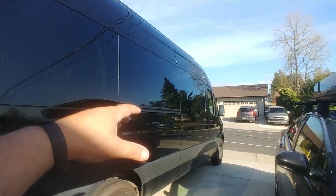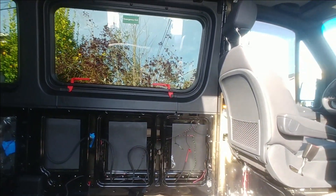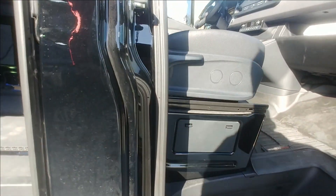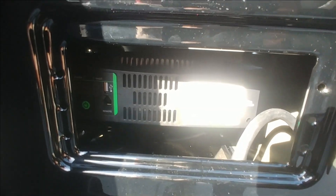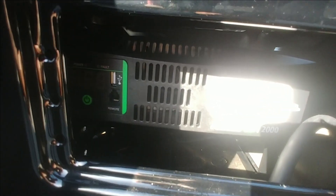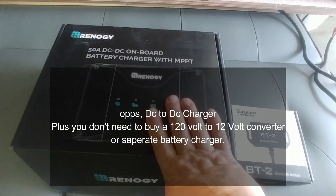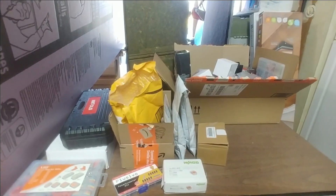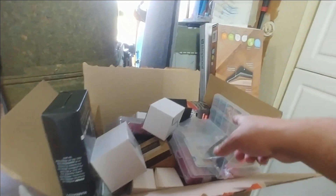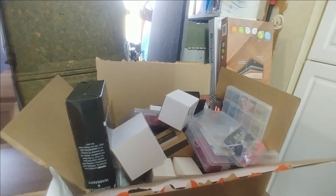There is my sprinter build that I got going on right now. We just removed the headliner, we are doing the sound deadening, and we're going to do the insulation next. But if you decide to go with the solar generator setup, you're going to be able to not have to install a separate inverter or run all the crazy wiring. You're not going to have to buy a DC to DC converter, which runs about $300. You're not going to have to buy a Bluetooth module because the app has it all built in. And you're not going to have to buy all these connectors, wiring, crimp tools. Super convenient solution.